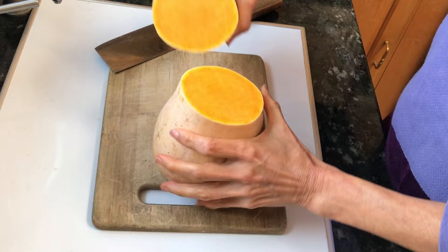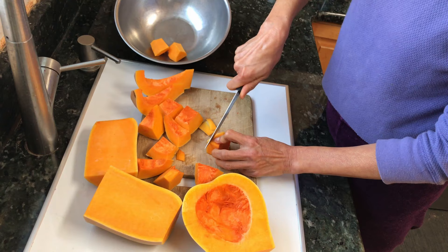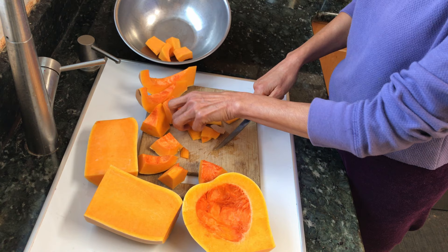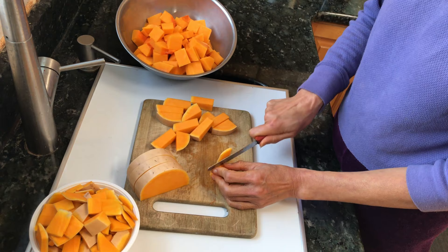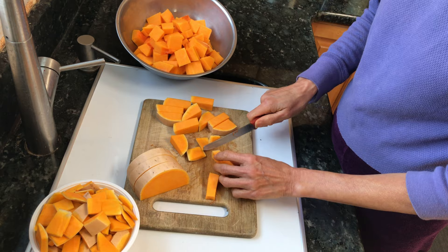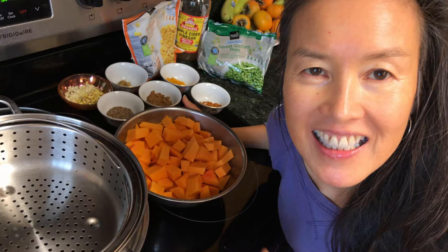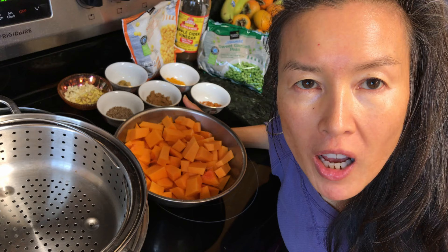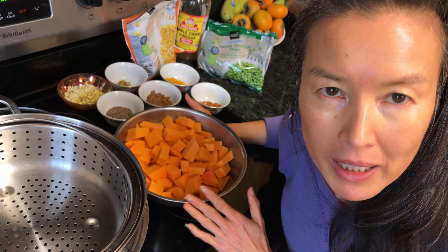Now let's cut it up and start cooking. Remove the skin of the butternut squash. Butternut squash tastes so much better than pumpkin. When it's in season, eat the fruits and veggies in season — these vegetables are available and cheap. Now let's steam our butternut squash in the steamer. Once it's done, we'll add all the spices and the corn and peas to make a wonderful, delicious samosa filling using butternut squash instead of potatoes.